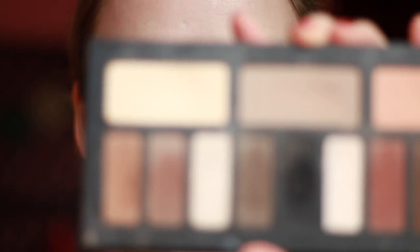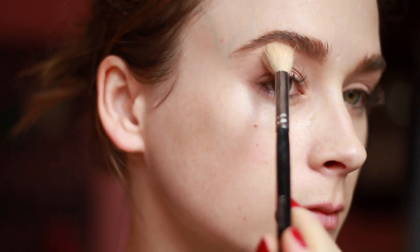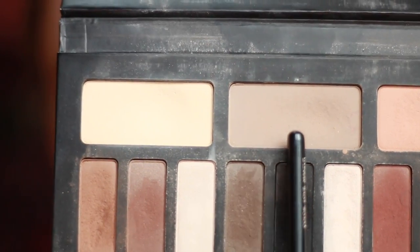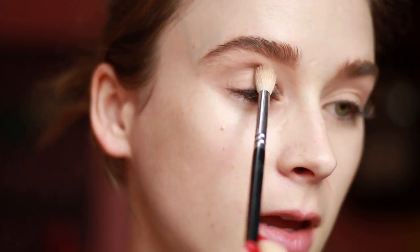For the eyes I'm going to start with my Kat Von D Shade and Light Eye palette and I'm going to use the lightest shade here to set my eyeshadow primer. Next I'm going to go in with the middle color and sweep it just above the crease, starting in the center of the lid and sweeping it out all the way past the outer corner of the eye, kind of creating like a wave shape.